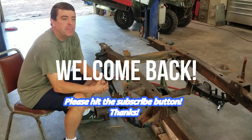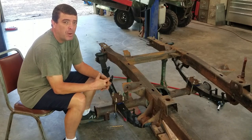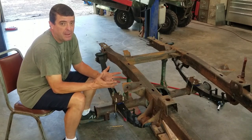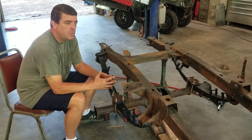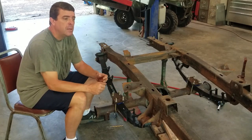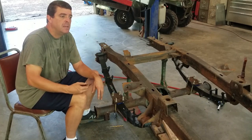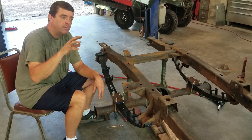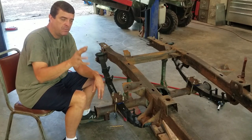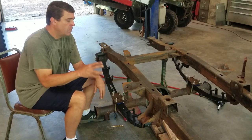Hey guys, good morning, this is Jason at Mustang Rehab, back out here for Part 2 of Tom's Bronco Stage 5 two-and-a-half inch lift. Quick recap: yesterday we put on the front hoops for the shock mounts and converted the engine mounts from the inline six to the V8. If you haven't seen that, check out Part 1.